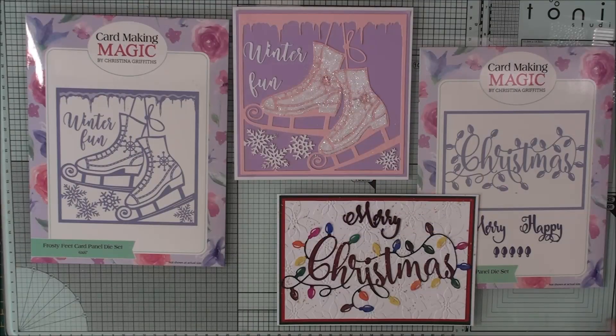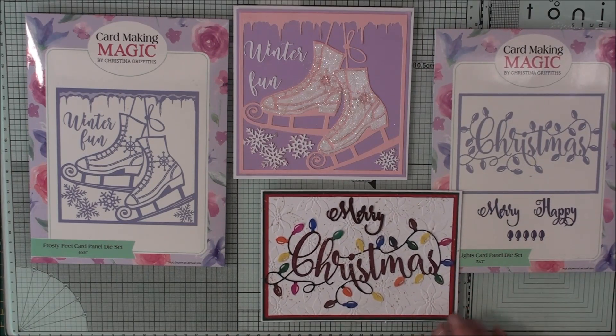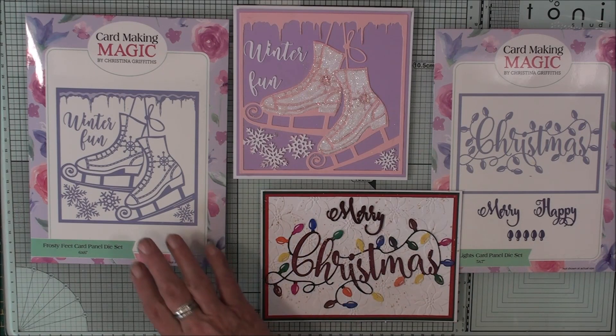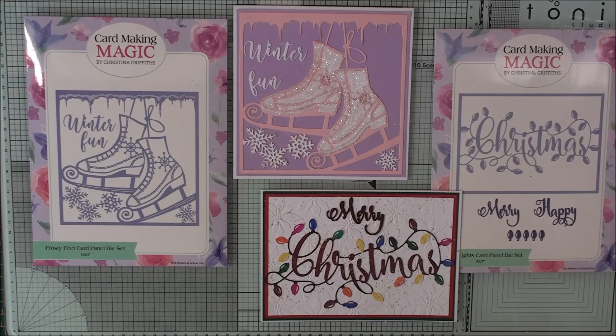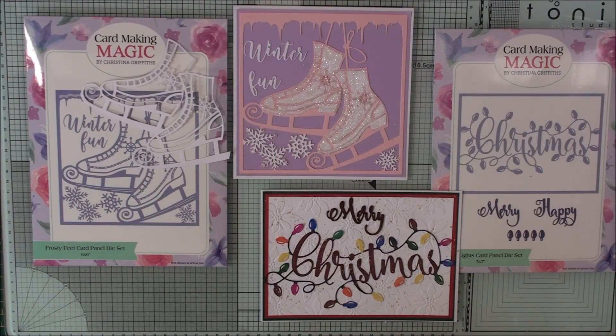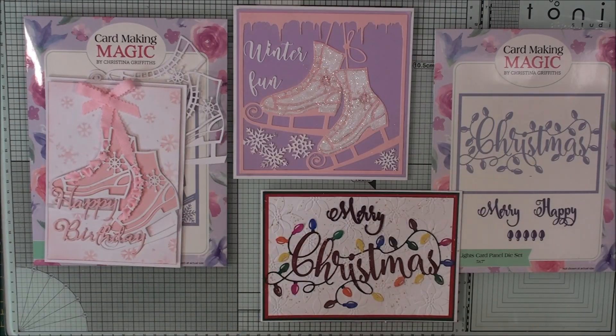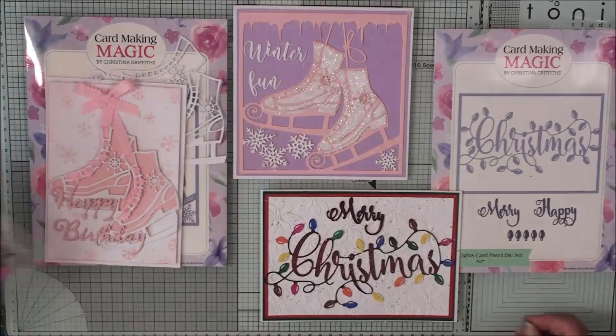So there's our two cards. We've got the Christmas festive lights card — we've coloured in the Christmas sentiment and the lights themselves, and you could add accent glaze to these if you wished. This is the frosty feet one and we've done paper piecing with the panel, but you can also cut the boots out as shown and use them as a birthday card instead. The only other item I've used has been the Poinsettia embossing folder.